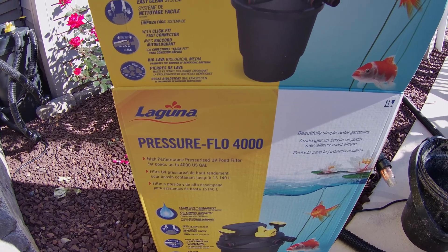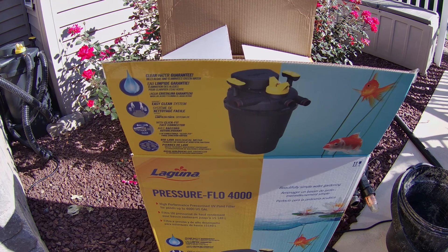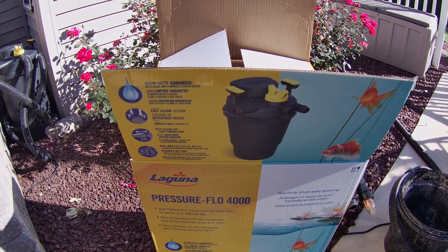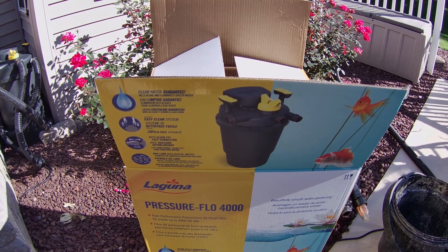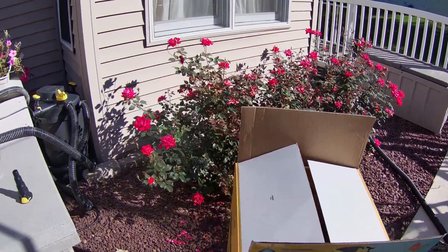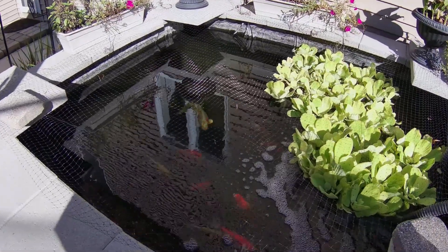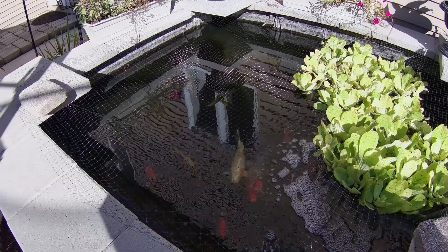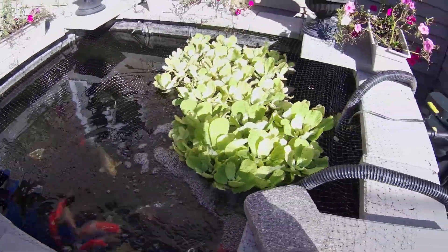Here's my review of the Pressure Flow 4000. A negative is that it's a lot more expensive — this is $460 compared to the other filters which are around $150. But it did clean the pond up within one day. I'll put a before photo up after this. So that is a positive — it does work.